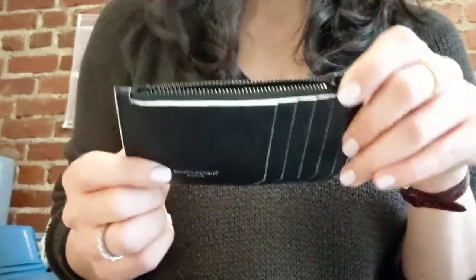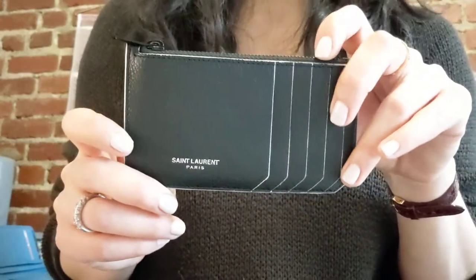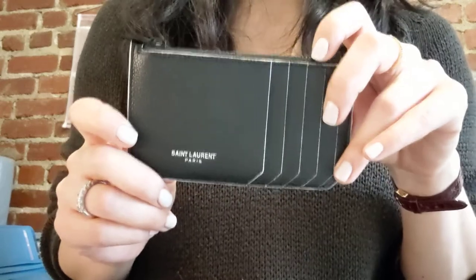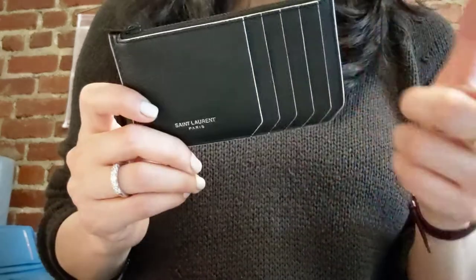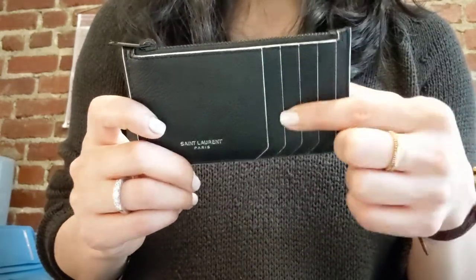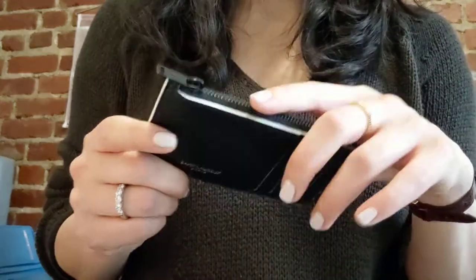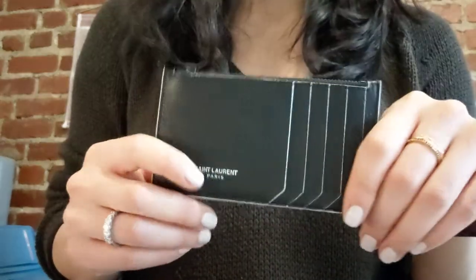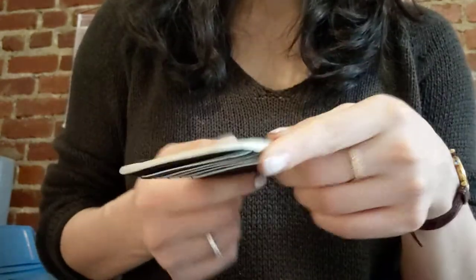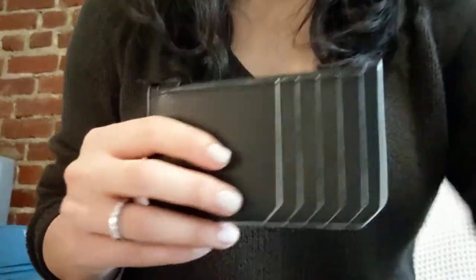I normally use this when I'm switching into a smaller evening bag that can't fit my full-size wallet. I'll just stick my driver's license and two or three of the credit cards I think I'll need that evening, put them in here, throw it in the smaller evening bag, and go out the door.